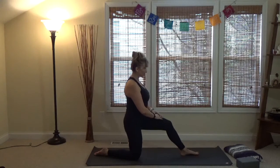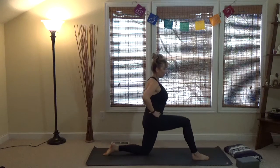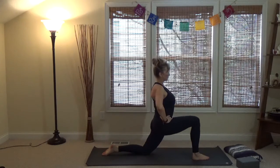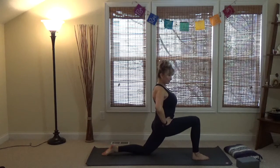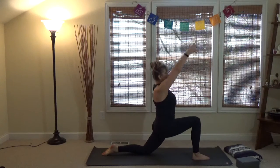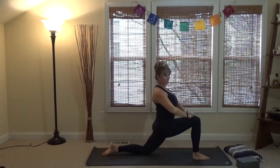Come back into the kneeling position and bring the right leg forward. The hip points are forward as we shift forward to now stretch the front of the left hip. Hands can be on the waist, on the knee, or arms can sweep up — there are variations of this pose. The key is we're creating space and stretch on that front hip.